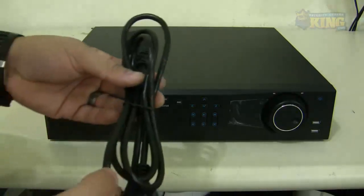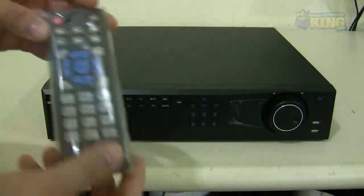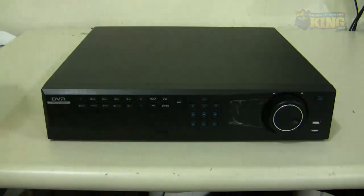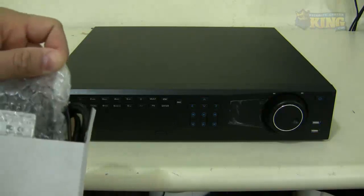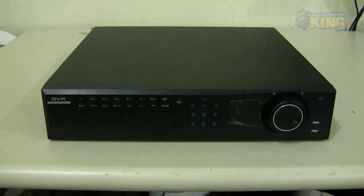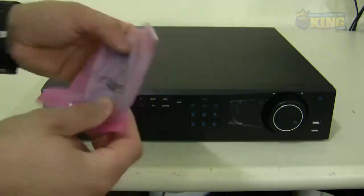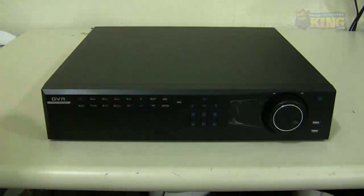You will find the power cable, a remote control, and an optical mouse for you to access the OSD of the DVR. If you order the DVR with no DVD burner you will find brackets like this so you can mount the burner inside the unit, along with some of the screws as well.